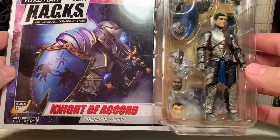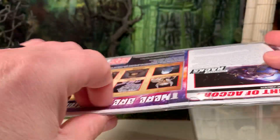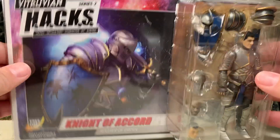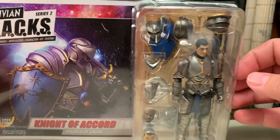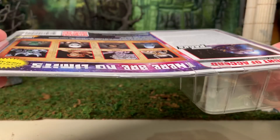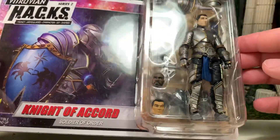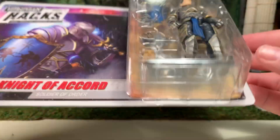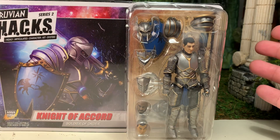Here he is in the packaging. It is a carded figure but not a blister card — he is in collector-friendly packaging. All you have to do is fold these plastic tabs or flaps over and then slide the card out. You can also put him back in without showing any real signs that you removed him, so be on the lookout if you're buying on the aftermarket to make sure all the accessories are included.